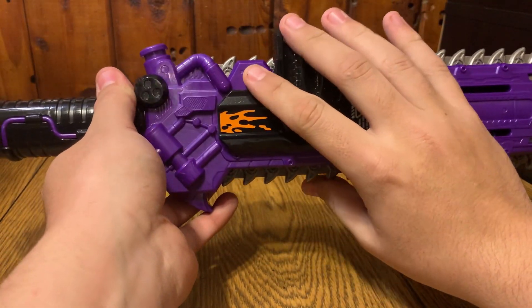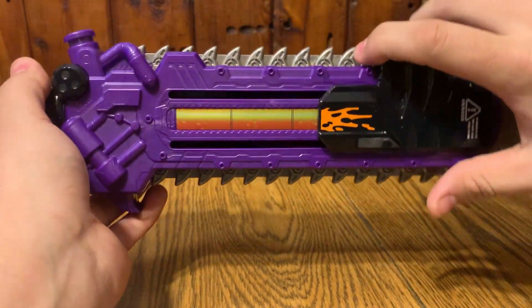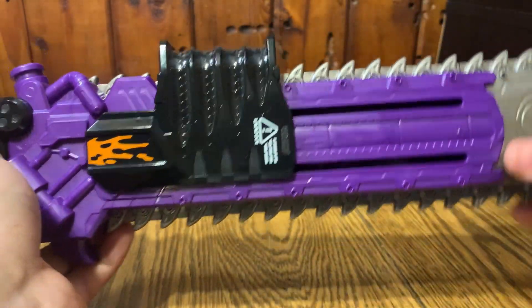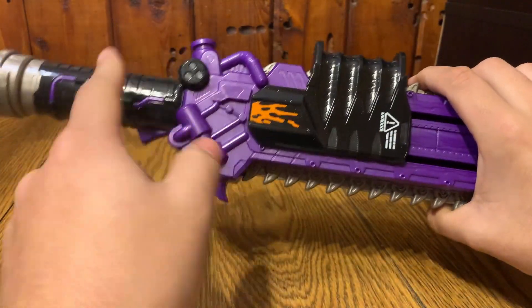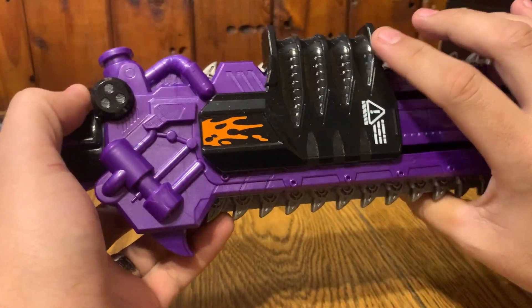And if you pull this trigger, it starts to vibrate — it has like a gear mechanism. That's kind of funny that they got it to vibrate.